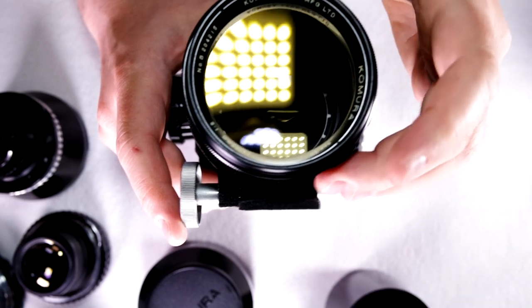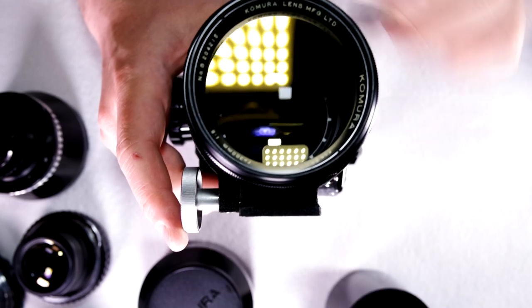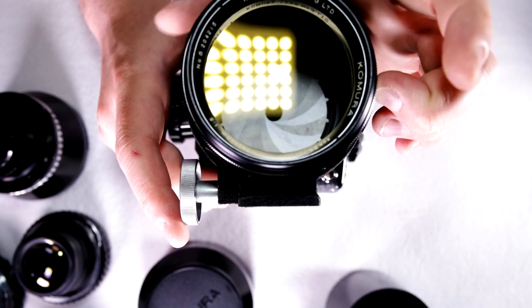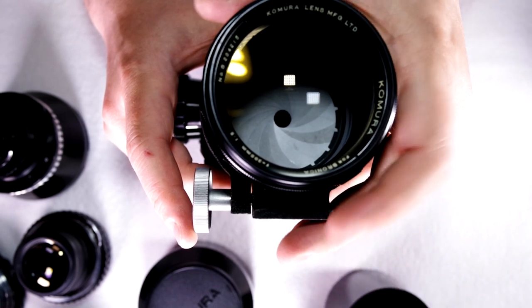So when you're wide open, this is what it looks like. And I have the preset lens set to F32, so if I wanted to stop down to F32 — there we go.